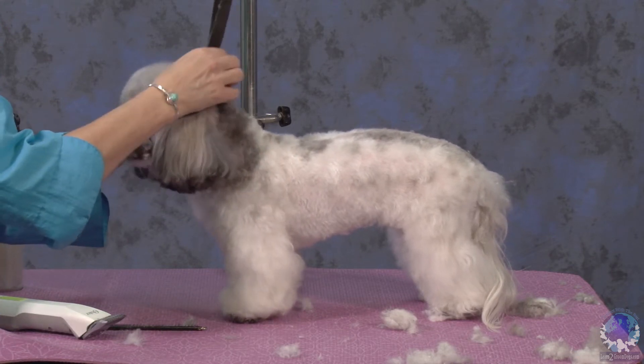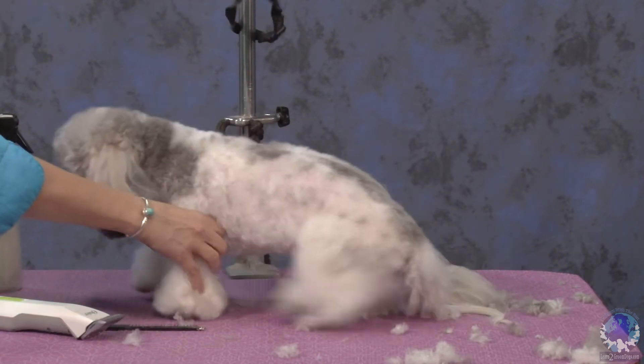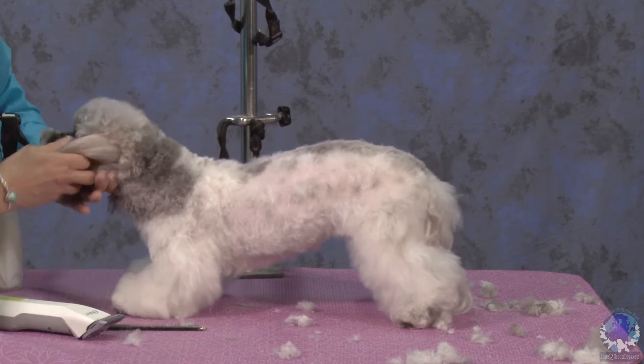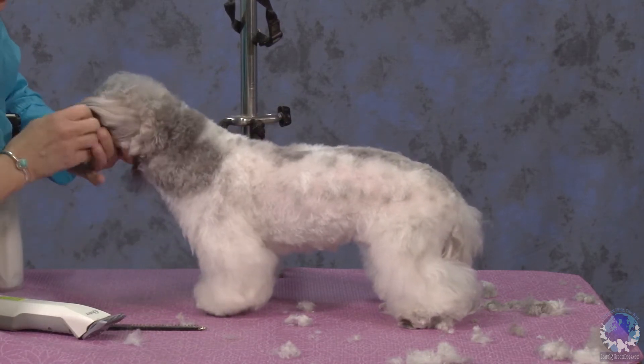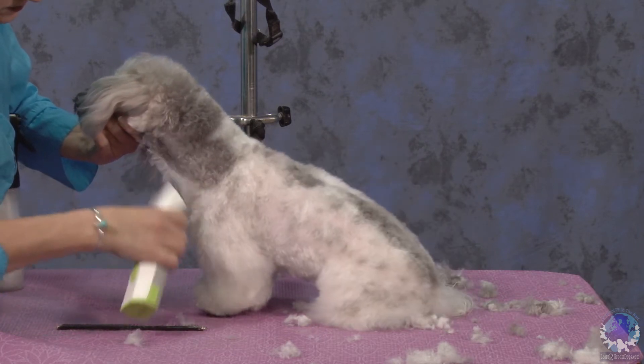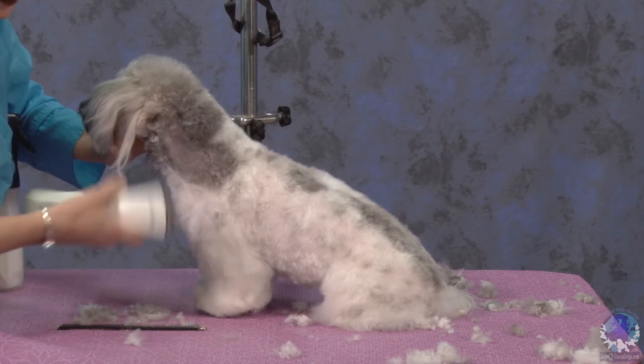Let's take her out of this — I don't think she'll go anywhere. So from the point of the shoulder up, going right in to behind the ear.